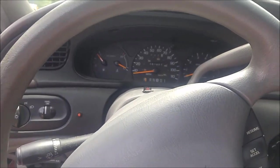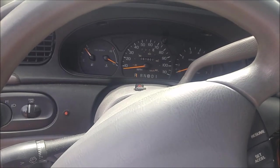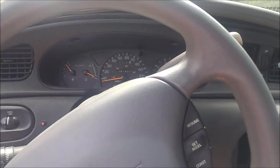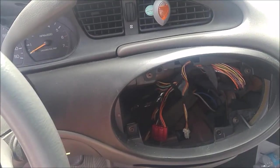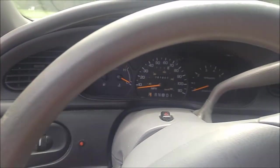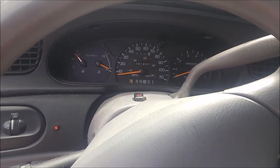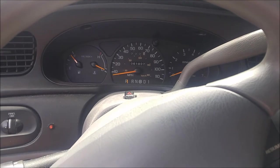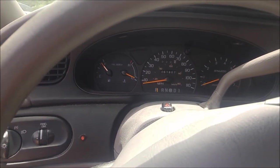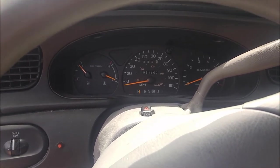We're going to be going over how to remove the cluster on this 1996 Ford Taurus to repair the odometer. The odometer stopped working a while ago and we're going to try to sell this thing, so the odometer needs to work to pass inspection. We got to get all this trim off to get the whole cluster out and then to the gears on the inside, which probably broke. On a lot of Fords like these older 91's, the gears on the inside are made of poor material plastics that just disintegrate over time. So that's what's going to need to get replaced.